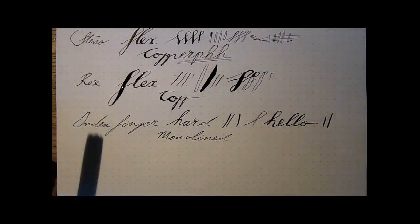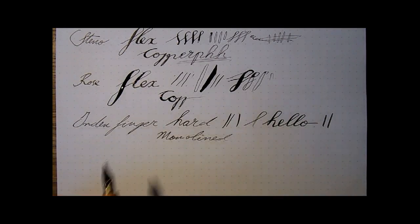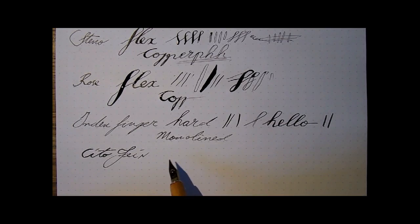Then we move to something called Cheeto. As far as I know, Cheeto is not a German word — I know it means fast in Latin, or quickly. This nib is marketed as being semi-flex, and this has an ink reservoir. I probably shouldn't have dipped it because now it's hard to show — I'll show you that when I clean it. Cheeto fine. What have we got here? Yeah, I would call that semi-flex. They're right.